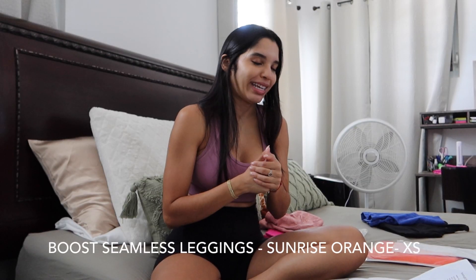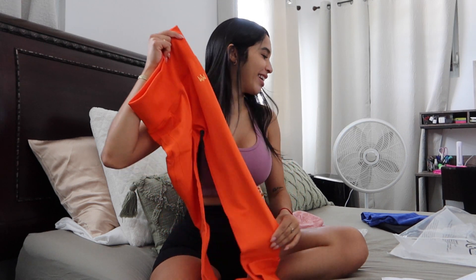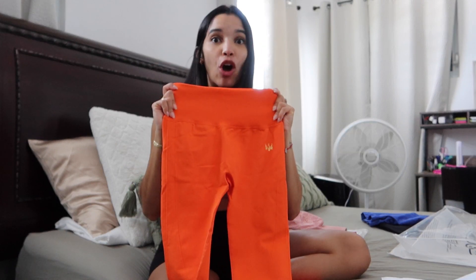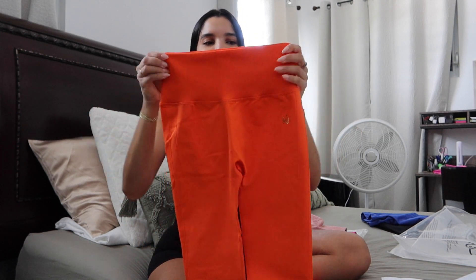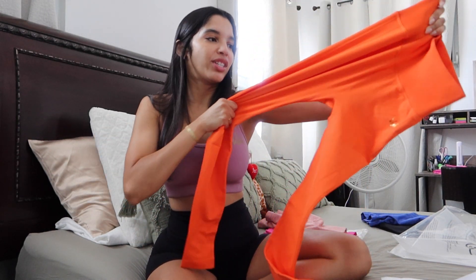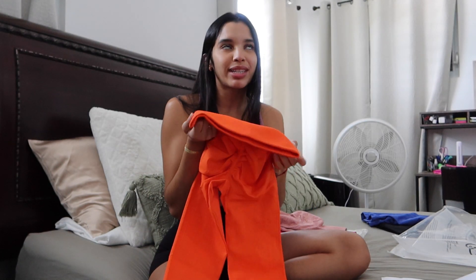The Boost Seamless Leggings in Sunrise Orange. They're very intense orange. They feel exactly like the Royal Blue shorts. They look more orange on camera — very highlighter, but they're not that intense in person. They have the Majestifit logo right here. No front seam. They're high waisted. The waistband is like a ribbed material versus the legging which is another material. They're very, very stretchy, extra small. They have the booty contour and the scrunched booty, so they obviously enhance the booty.